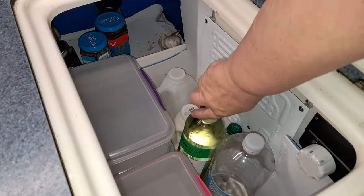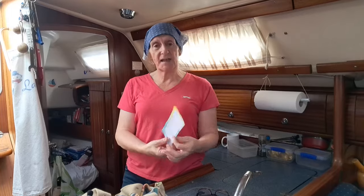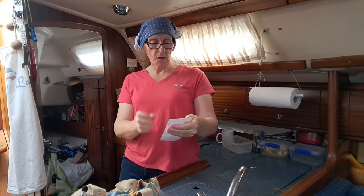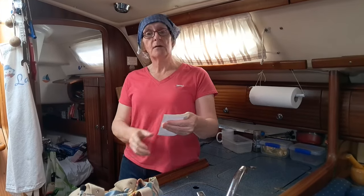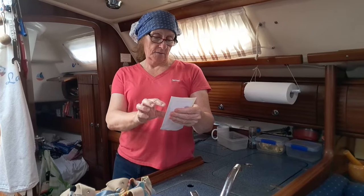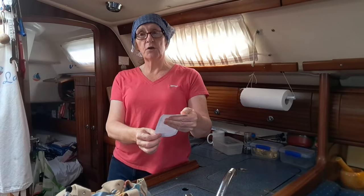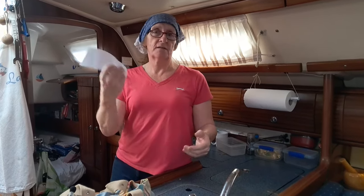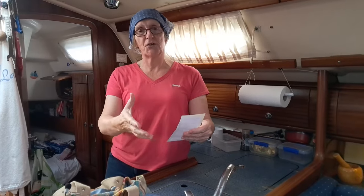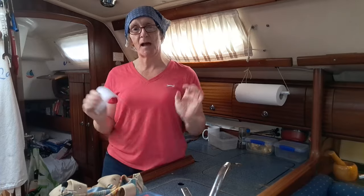Our fridge is basically two rectangles stacked on top of one another. The one at the top is bigger because it has a little parcel shelf sort of affair in there. I made some measurements: 70cm wide by 47cm high, 27cm in the bottom section, 35cm across — which means it is 96 litres. Simple calculation, fits on a piece of paper. Love the metric system.